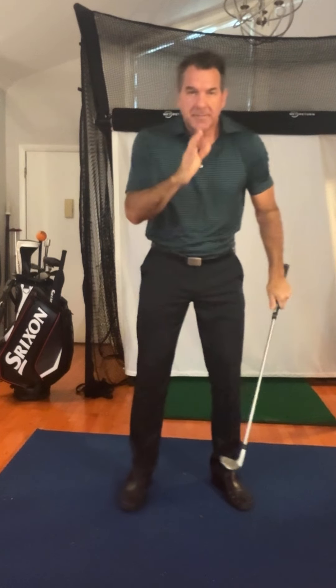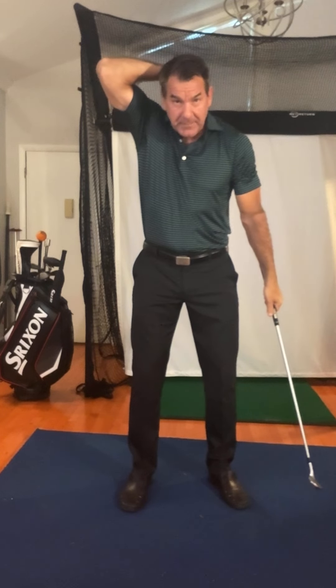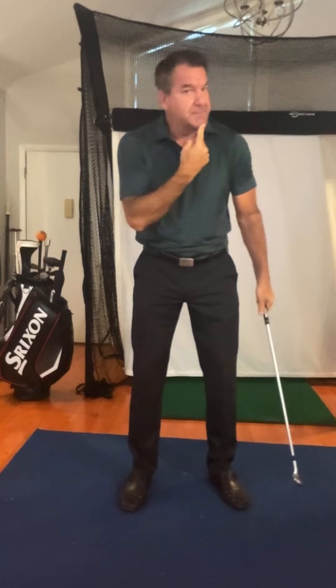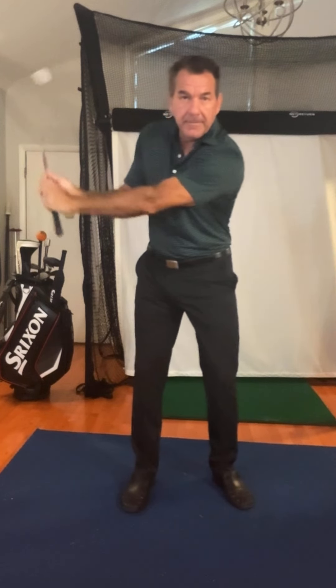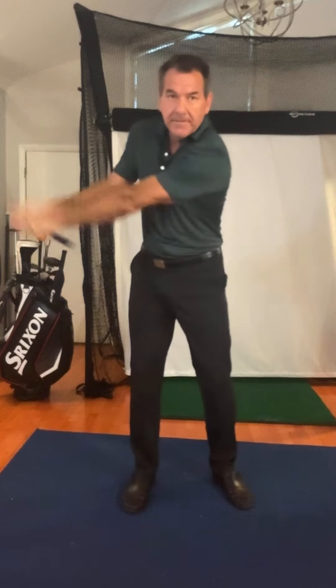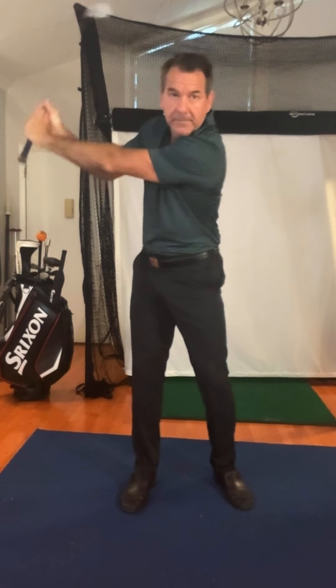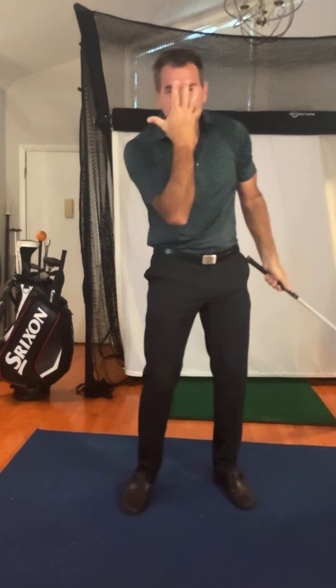So the head stays center and rotates this way. The seventh cervical of your spine — the back of the cervical spine back here — is the center, not the chin. The chin rotates, but the back of the neck stays there. And when you swing it back, you'll see that's what makes it counterfall. Weight goes left — do you see that? And then back to the right. That's how the head stays in the center.